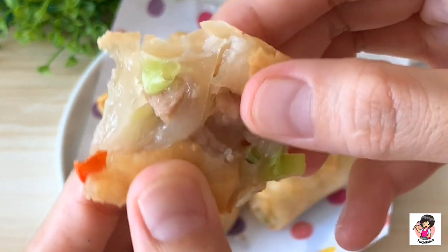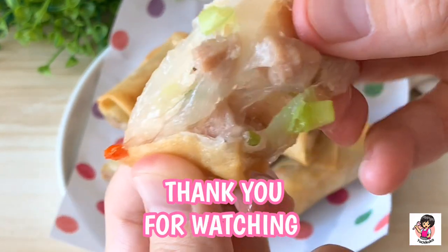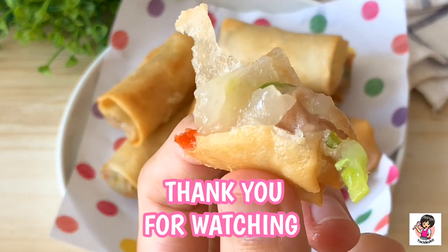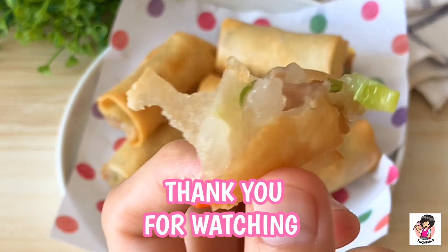I'm going to put it in a little bit. Mmm, yummy.